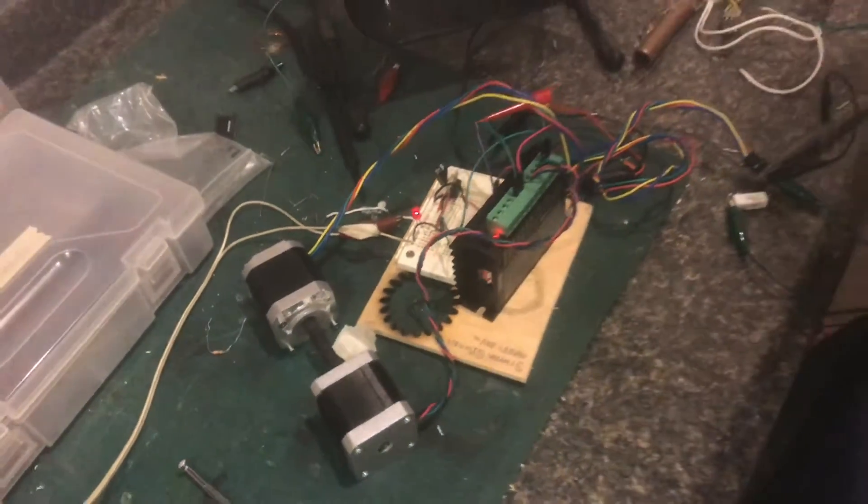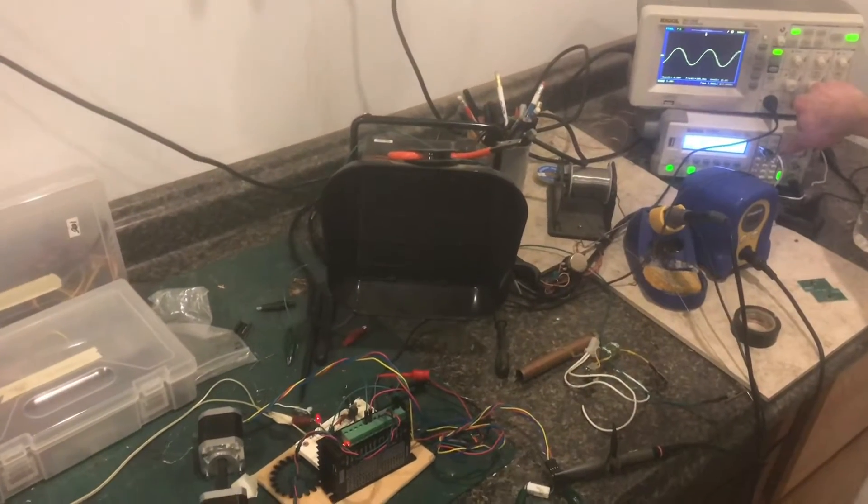When the stepper motor reaches maximum, it just freezes instantly. I can get up to about 6 kilohertz.